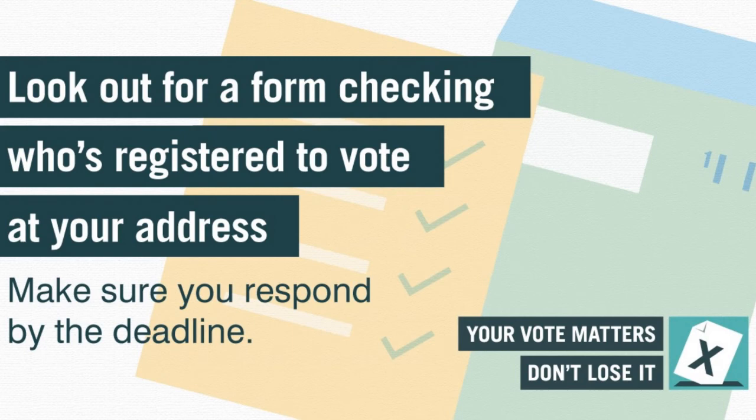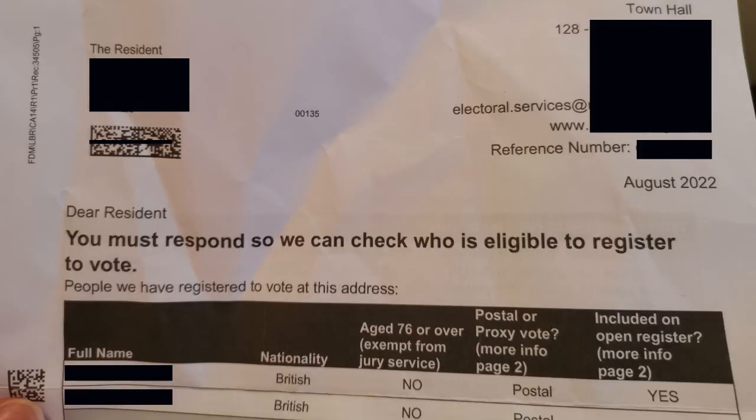The household response form is sent to every household in Great Britain to check whether voter registration records are correct. It is organised locally, usually by local councils. In England, Scotland and Wales the form is posted out between July and November each year, and it lists the current eligible voters in your household and asks you to check and update the details. It looks a little something like this.